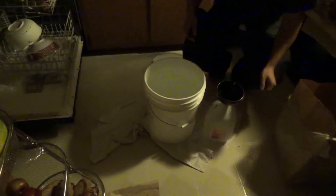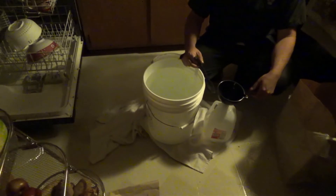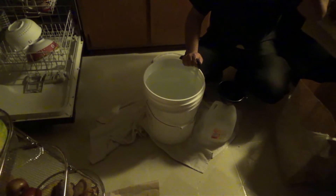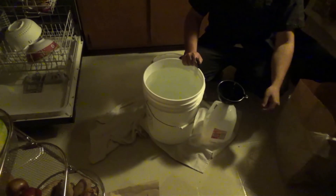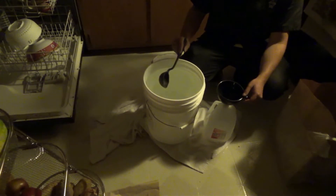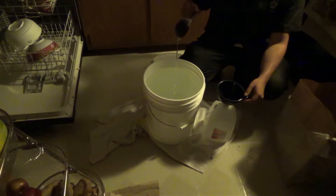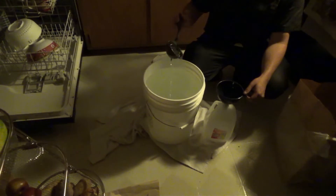What you generally buy in the store pre-made is going to be about 70% water and 30% glycerin. Sometimes it has scent — I don't want scent. You're going to want food-grade glycerin. Yes, food-grade. If you put this stuff in food, you want food-safe glycerin.